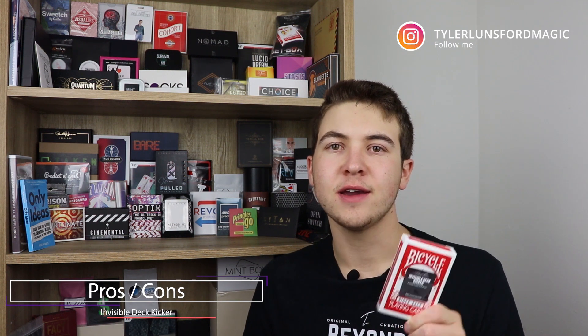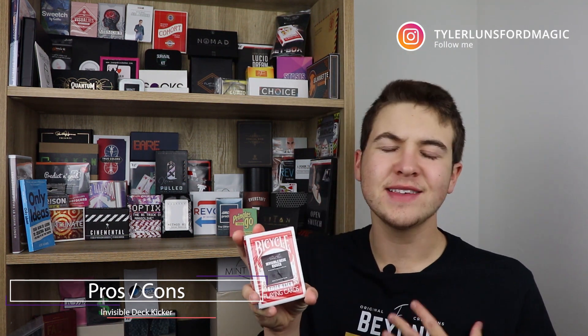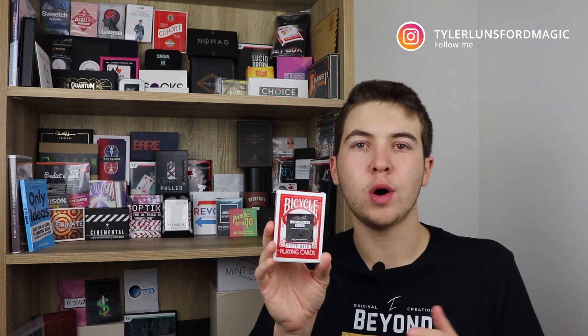Are there any negatives to performing the Invisible Deck Kicker? Well, one negative — and this isn't a negative for me personally, but I know some people don't like it — is that this is bicycle design. It's not something you can do if you want to perform with a different deck besides a bicycle rider back. So that might be a negative for you if you'd prefer another back design.